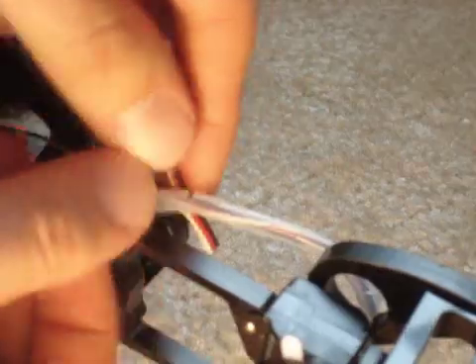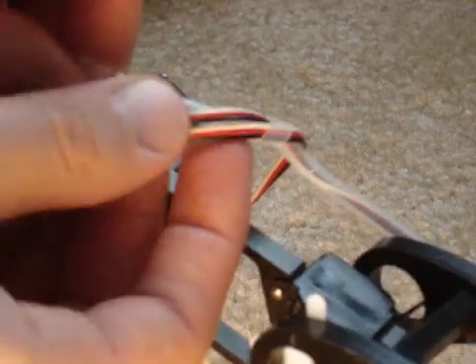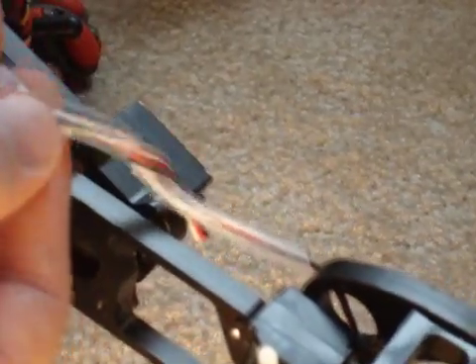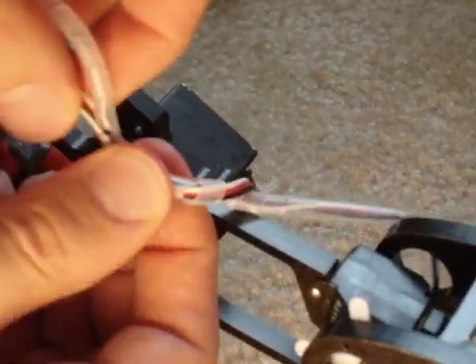Now you need to add in the second wire. Just gets wrapped in like that. Now you can't do the twisting anymore because it's too tight, but instead you just wrap it around, wrap it around, like so.